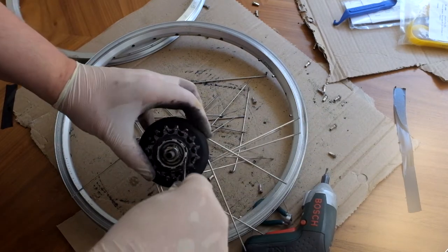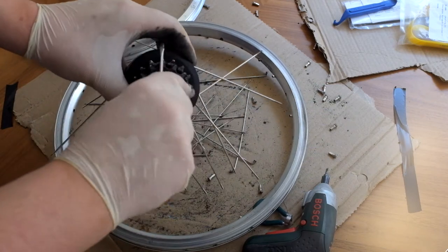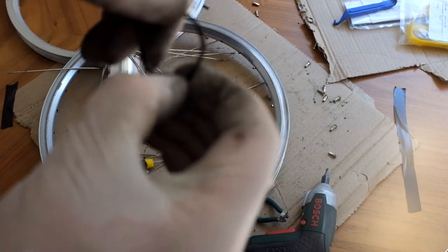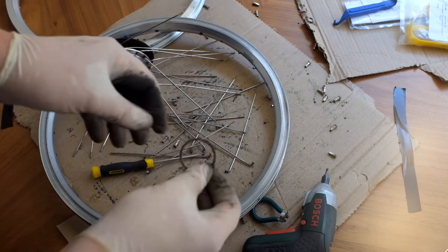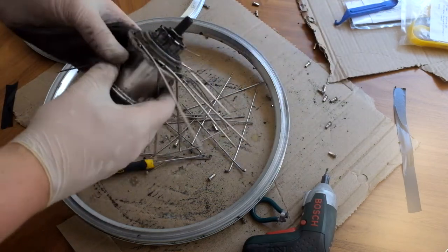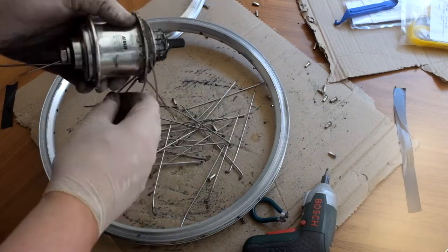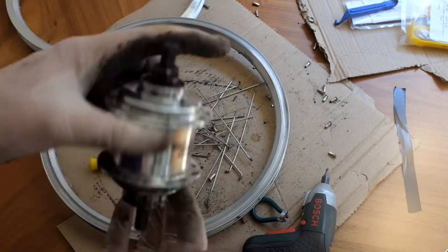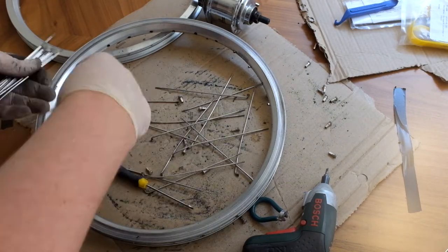To take the cogs off there's a circlip, and you just need to get a small flat head screwdriver and prise it off — it's just a hoop of metal with a gap in it at one point. Then that can just be taken off and cleaned. We can clear up all of the old spokes and give the hub a clean as well, just so everything's nice to work with.